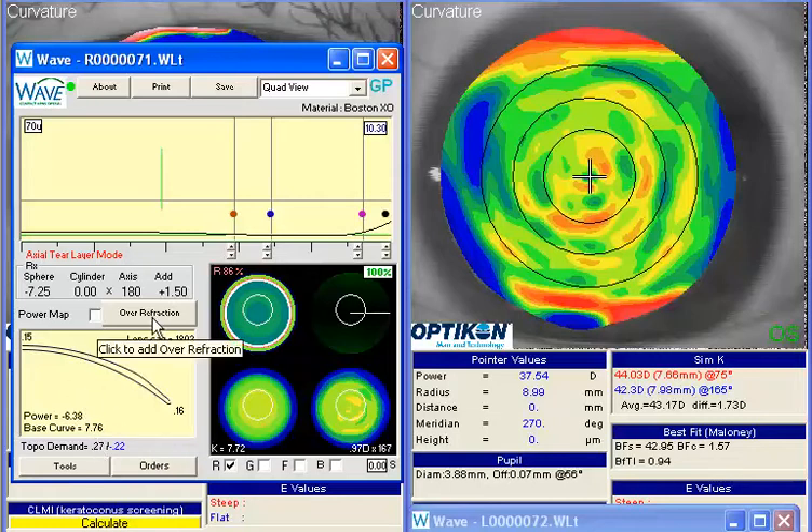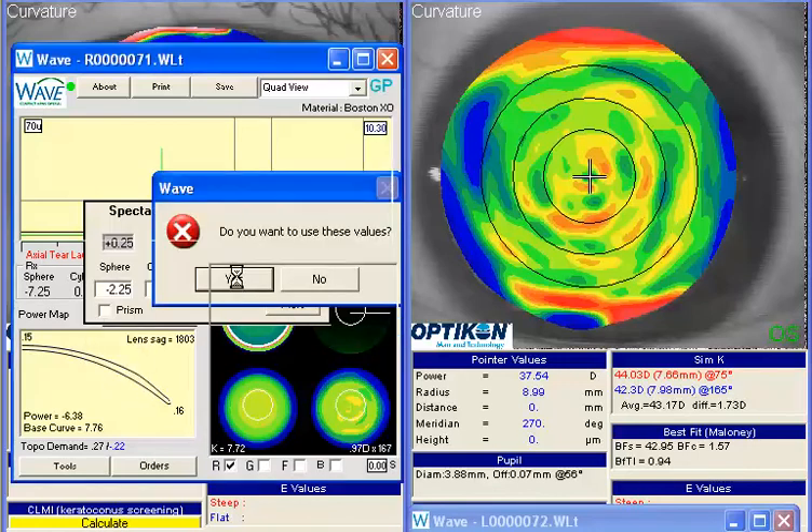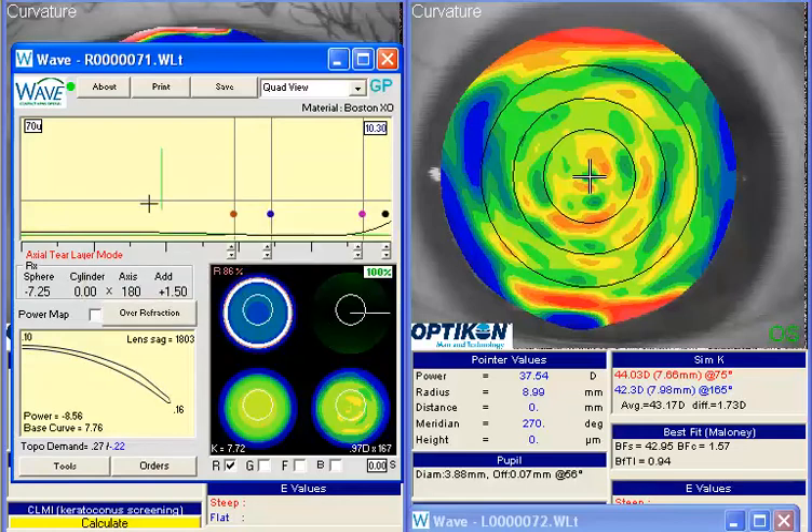The easiest way to add that in is basically to enter the overrefraction, click the minus 2.25 in, and hit continue. Since the lens is fitting well, this should work very well for you.